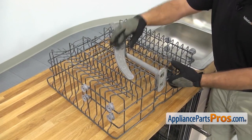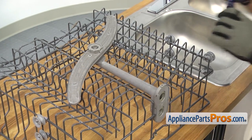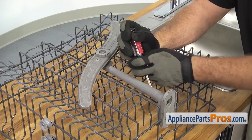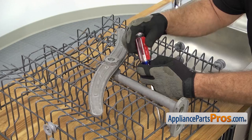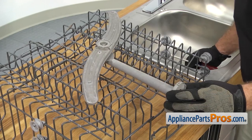Now that we have the rack out, we have access to the center spray arm and tube. It's held in by a locking tab on the back. We're going to use a big flathead screwdriver to push down on it to release it. All you have to do is get the screwdriver on it and push down on it. You may have to tap on the screwdriver to get the latch to release — it's pretty heavy duty. Once you have it released, you want to make sure the front end comes off its mount, and then you can lift it off the dish rack.